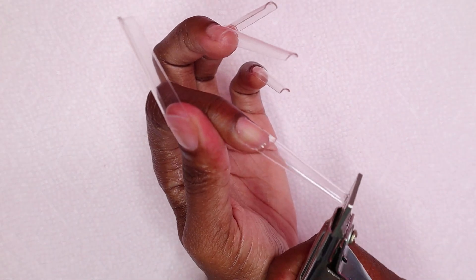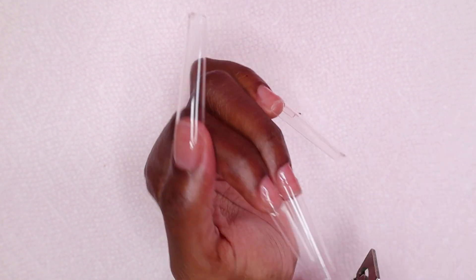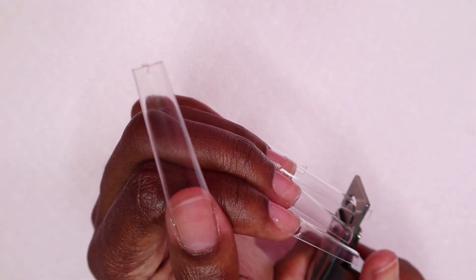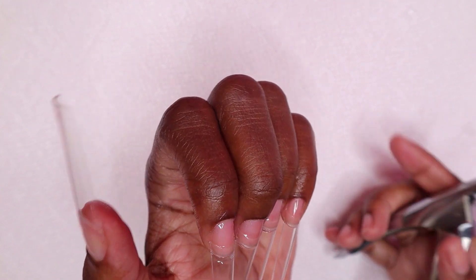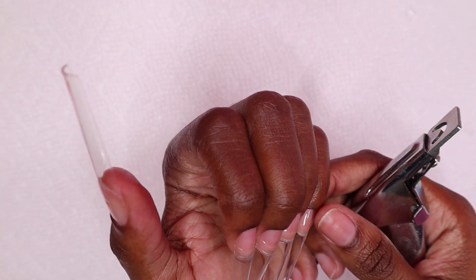Hey guys, welcome back to my channel and welcome if you're new — make sure to hit like and subscribe. In today's video I'm doing another spring polygel nail design. Right here I'm just cutting the nail tips down a bit because I didn't want them too long. These are my ballerina shaped nail tips from AliExpress and they are XXL nail tips, but I didn't want them that long.